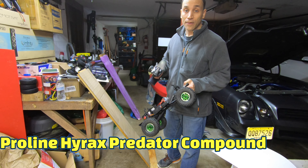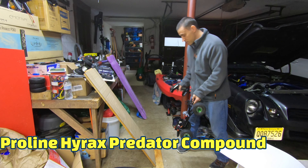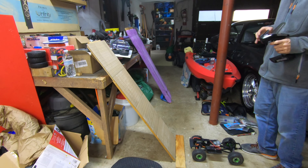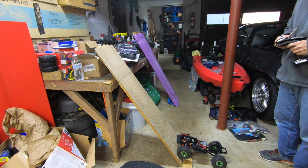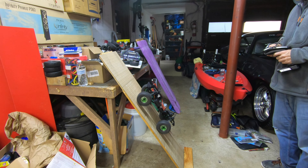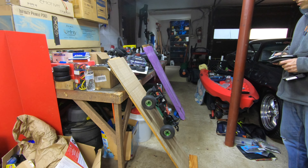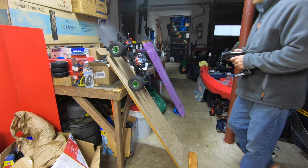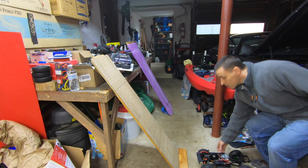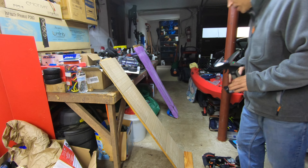Alright, these are the Proline Hyrax. These are the Predator Compound, the stickiest ones. The ramp is still set at 60 degrees. We're gonna see how this deadbolt does. We're gonna do water on the wall to see the difference when it's wet. It's kind of stuck here — losing traction. Warming them up maybe. About the same. This truck is more stable, it didn't lift up, but the tires were slipping. My Gen 7 was lifting up, flipping back.